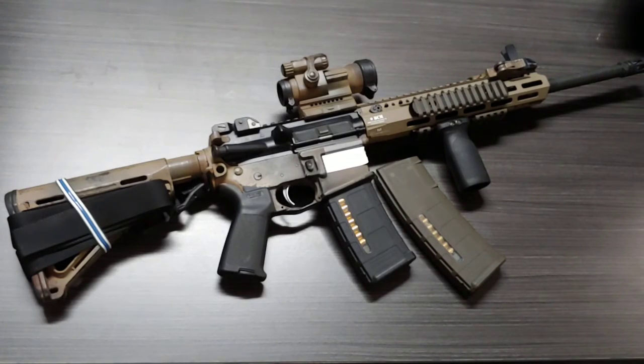A duty rifle is basically a rifle that you qualify with so that you can use on duty. Some police departments issue your rifle — some are stuck in the cars all the time, some you get to take home, others get locked up in an armory. Other departments allow you to qualify with your own personal AR, which is my case.